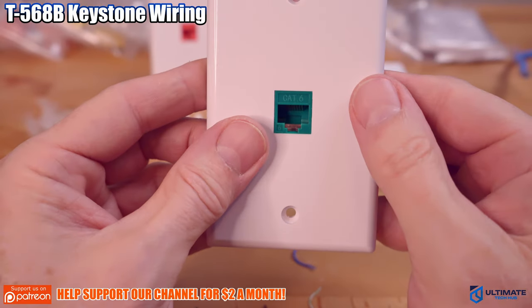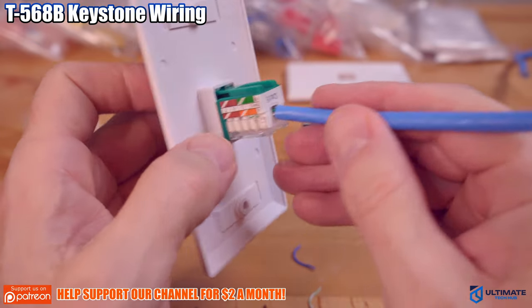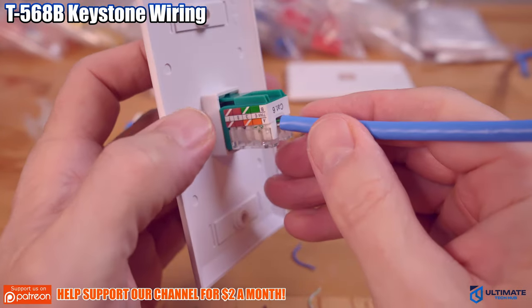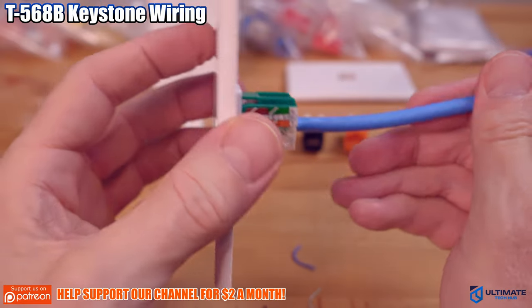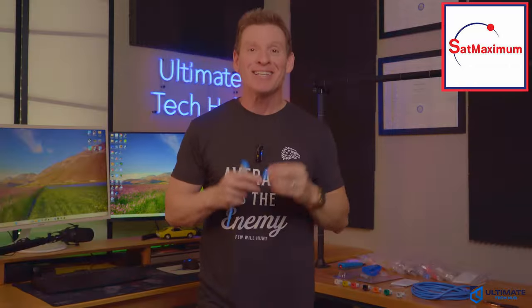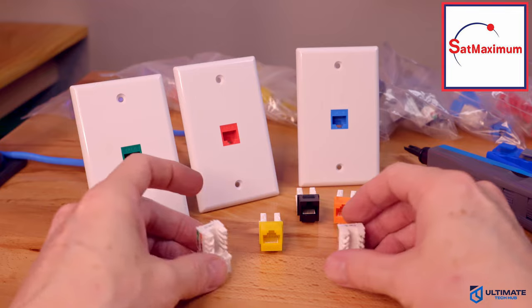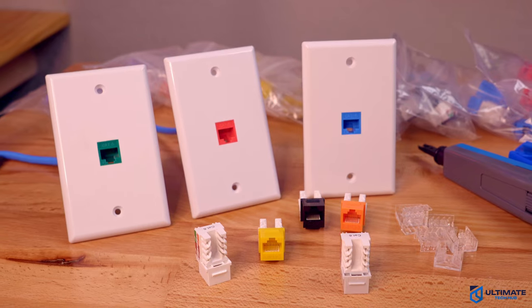Alright, that's how you install the T568B configuration. These 45-degree angle keystone jacks make it super easy — I'll never go back to those old 90-degree jacks ever again. This 45-degree angle keystone jack is amazing: it's durable, reliable, and super easy to install. All product links will be in the description below.